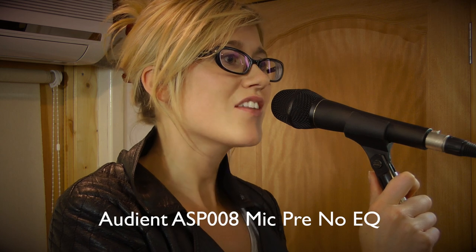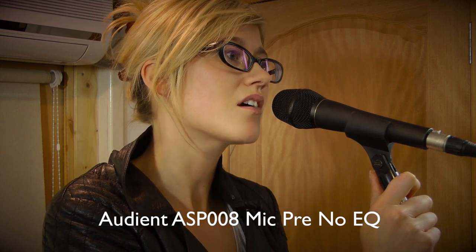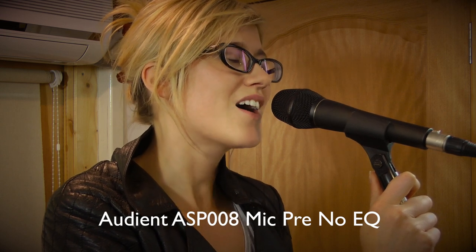[Rose singing] Clock strikes upon the hour and the sun begins to fade / Still enough time to figure out how to chase my blues away